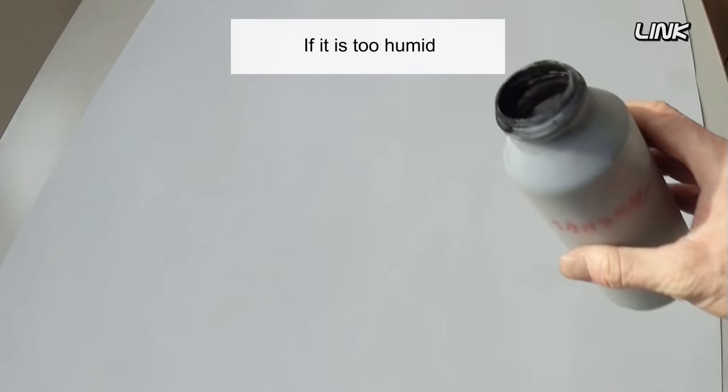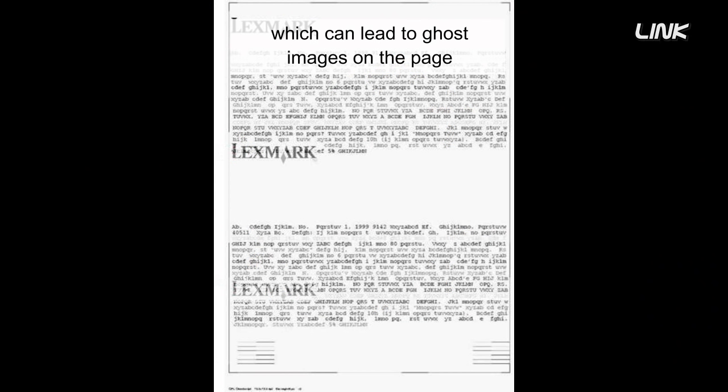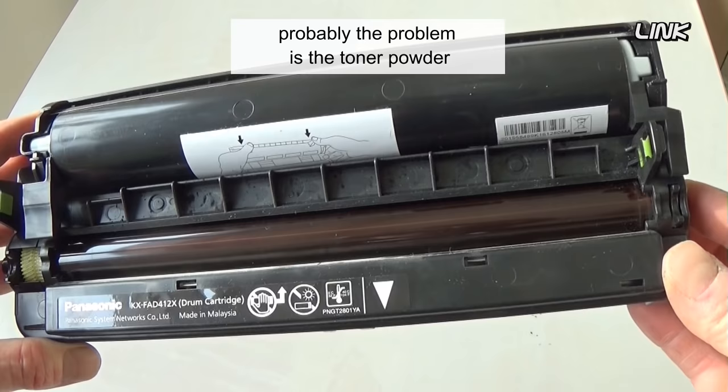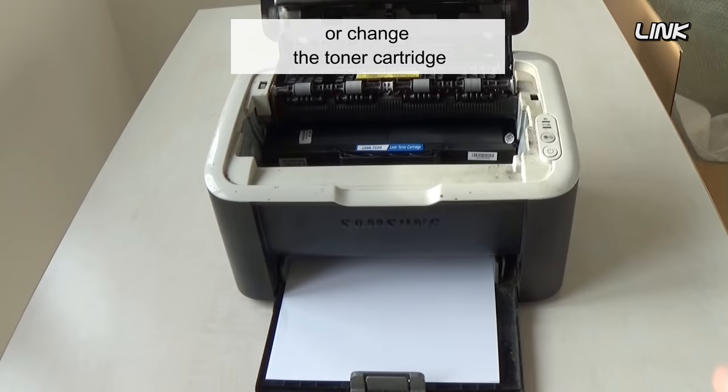If it is too humid, the toner powder may clump inside the cartridge. The toner powder does not get charged properly, which can lead to ghost images on the page. If the drum is dirty or covered with toner, the problem is probably the toner powder. Remove the old toner powder or change the toner cartridge.